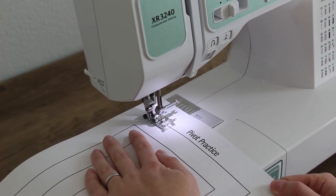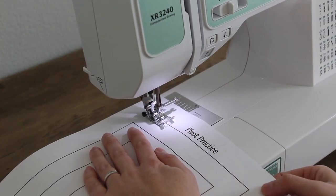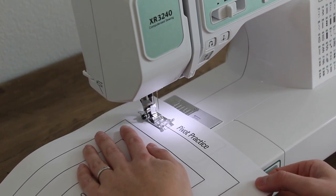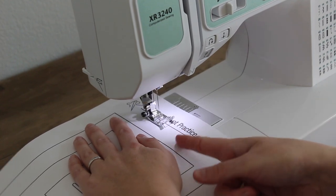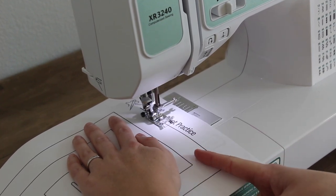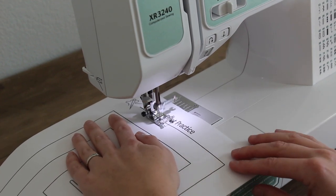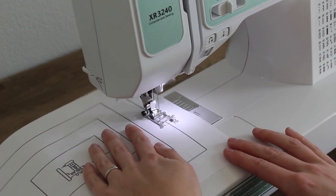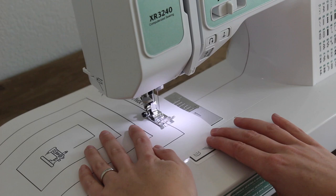I'm going to try to follow this line all the way to that corner, just slowly pushing my foot pedal. Remember, you're the one guiding it — so if you start to come way off the line, you're just going to turn your paper and adjust your hands as you go.